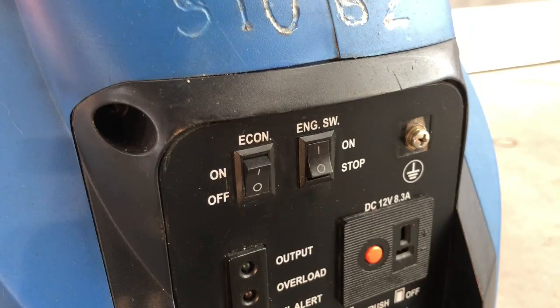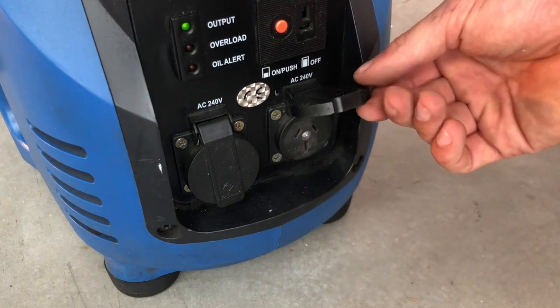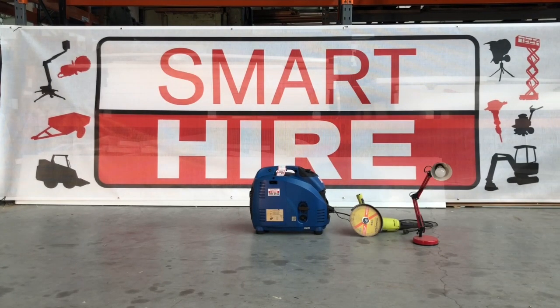Once it is running, the economy mode switch may be turned on, which reduces power but simultaneously saves fuel. You are then free to plug in any appliances, making sure not to draw too much power as this may cause the generator to stall or the circuit breaker to disconnect the power.